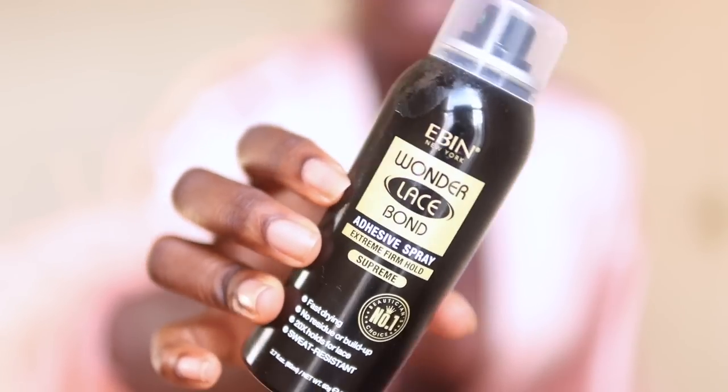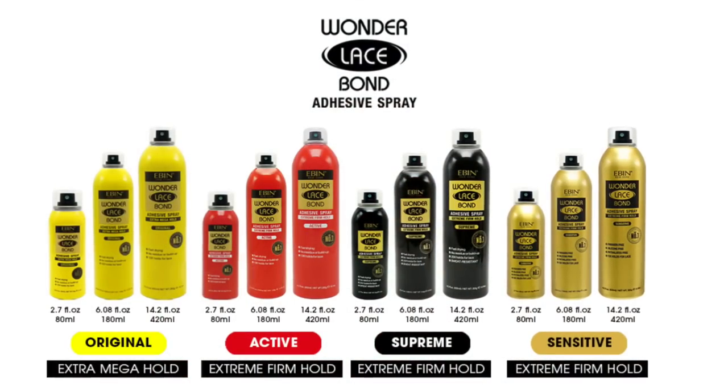Alternatives started coming out. I think it was 2020 when I tried the Bedhead spray — I like that spray, I still have it. But my ultimate favorite spray right now is by Even New York. If you don't have this spray in your collection, honey, get it — the link is down below. This spray actually has three different holds: the yellow bottle has normal hold, the red is medium, and the black bottle is the extreme hold, which came out some months ago. The hold is excellent and I don't get that white residue from the free spray. Out with the old, in with the new. It says fast drying, no residue, 20 times hold for lace — I feel like the claims are true.